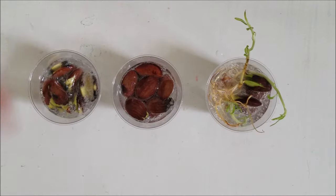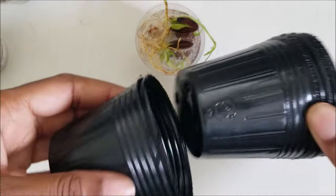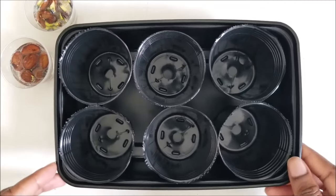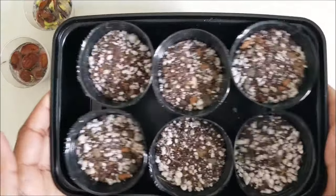I put all the peach seeds in hydrogen peroxide just in case, and I leave them in there for about 20 to 30 minutes. For the seeds that have grown a root system and a little tree, I'm going to plant them in small containers. You don't want to use a pot that's too big because it'll hold too much moisture and the peach tree seedling might die from rot.